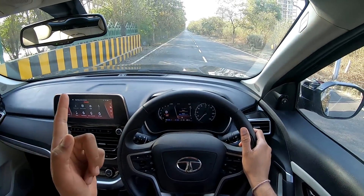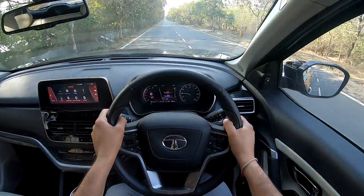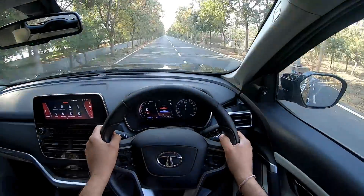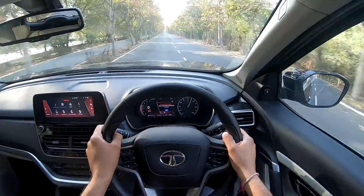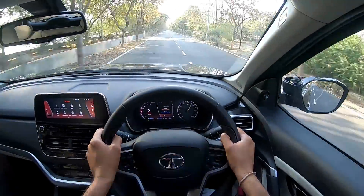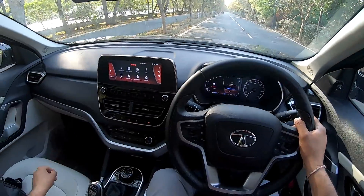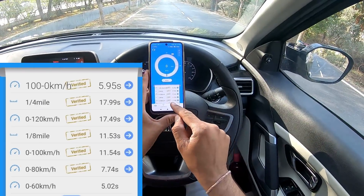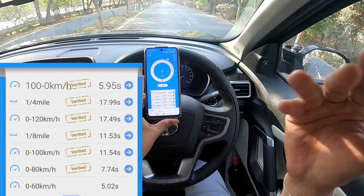Coming up next: sport drive mode activated. Here we go — instantly it's quicker. Gear changes are happening at a higher RPM as well. Calling out 100, 120. There is a difference. 0 to 100 in normal mode was 11.99 seconds; in sport mode this is 11.54 seconds. In eco mode it was 12.65 seconds. There is a clear difference across the modes.